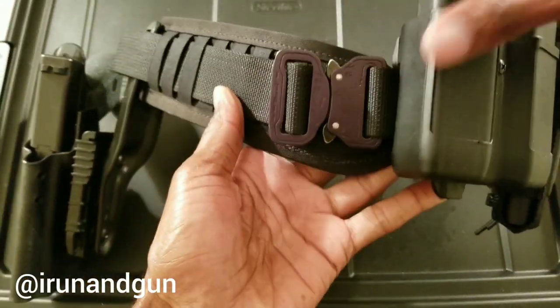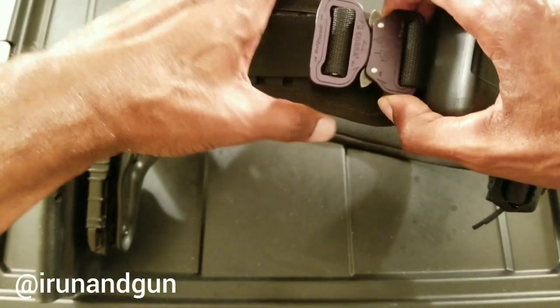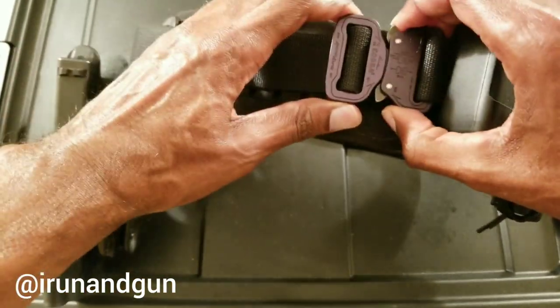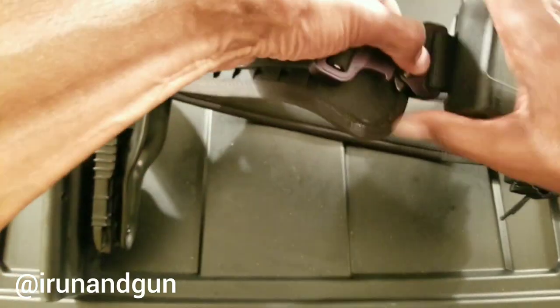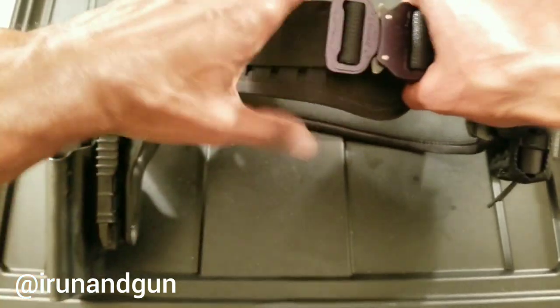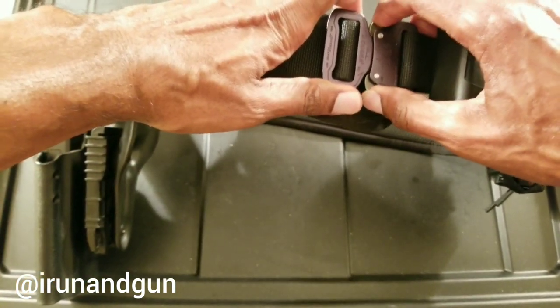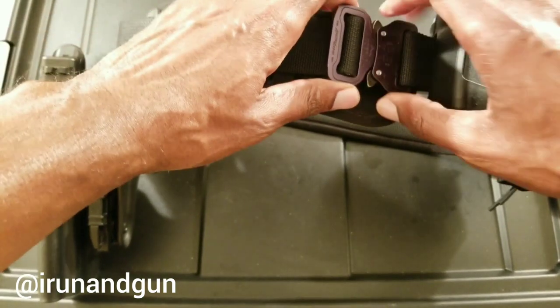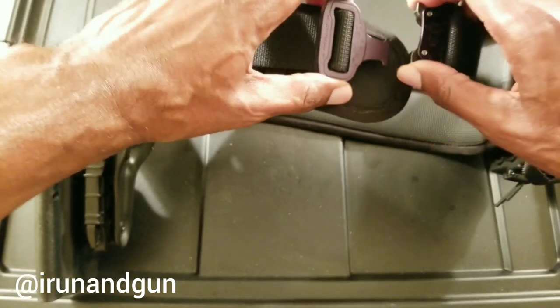We have our cobra belt buckle — super sturdy. The way these work: you push in the two tabs and the belt comes apart. To do that, there can't be any pressure or tension pulling the belt apart. If there's tension pulling it apart, you won't be able to push the tabs and the belt won't come undone, which is really good. Sometimes you have to push the buckles towards each other to hit the tabs.